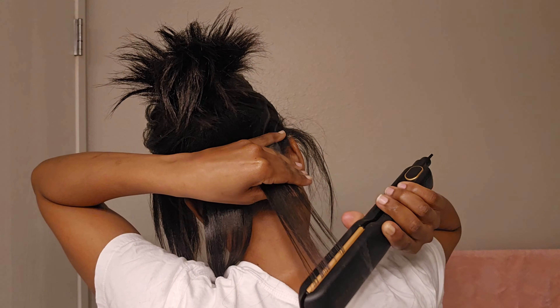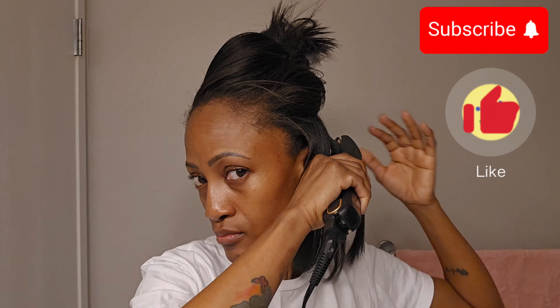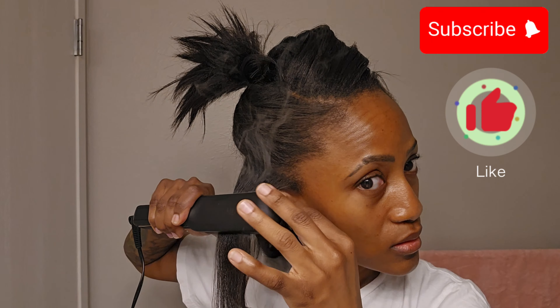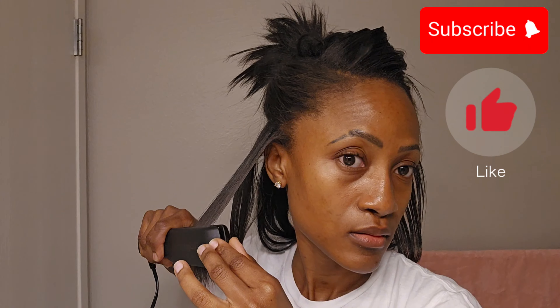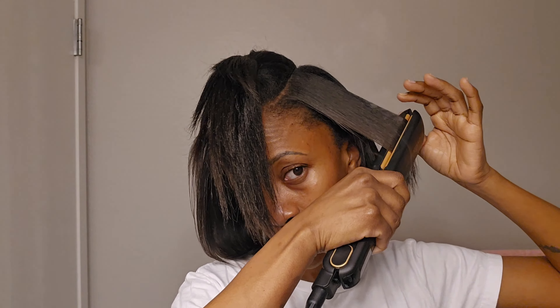There are different types of heat protectants and you need to know when to use them. You can't use one type and then think it's okay not to use another after you do the opposite — that's not how heat protectants work. You'll mess up your hair if you do not know what you're doing.